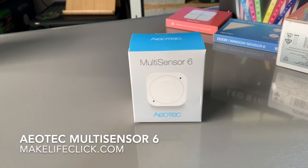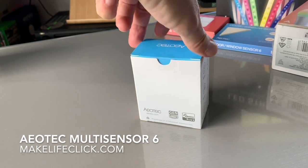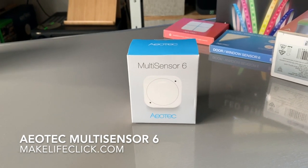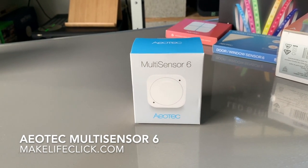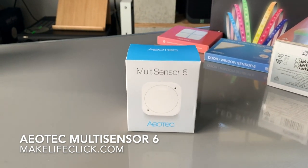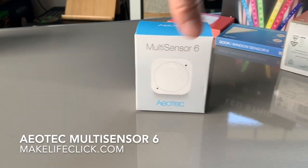One of the most exciting things about a smart home automation system is the addition of occupancy sensors or motion sensors. This MultiSensor 6 from Aeotec is about as advanced as a sensor is going to get for your smart home or home automation system running Z-Wave. The MultiSensor 6 does six things incredibly well.